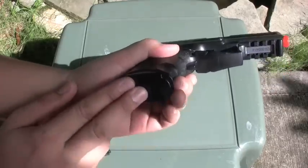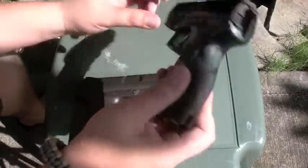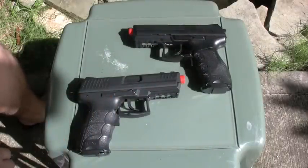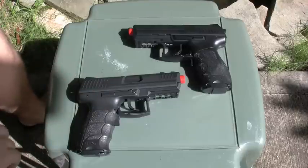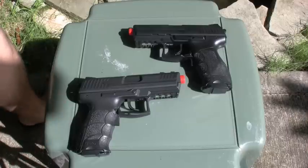Four triple A batteries, and yeah, you can use full auto or semi. It's pretty much just like the real HK P30 minus the magazine, and it doesn't have all the safety stuff, but it looks like it — so that's kind of cool.